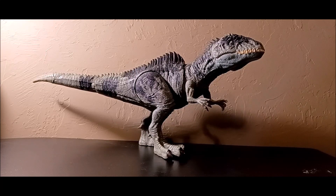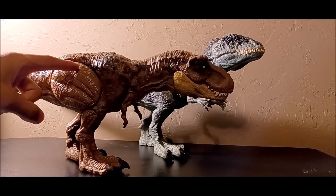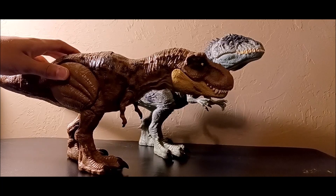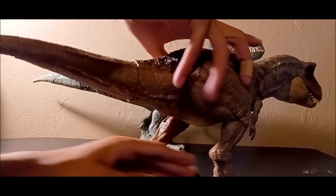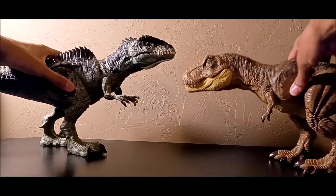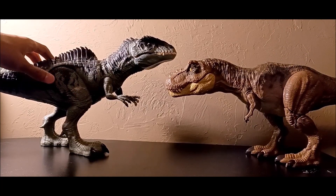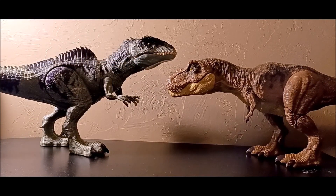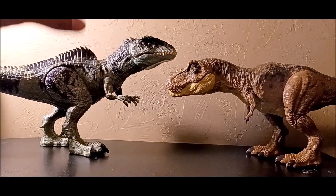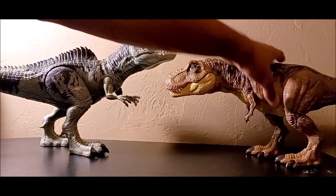Does it fit with another T-Rex? Here's the Stomp and Escape Tyrannosaurus — both are in the exact same scale. That's actually perfect. The T-Rex fits the Giganotosaurus well; in terms of scaling it doesn't look too big or disproportionate. The Thrash and Devour T-Rex has a big head that makes it look bigger, but yeah, these two look great together.